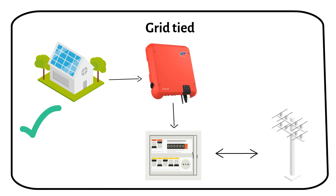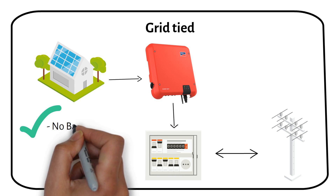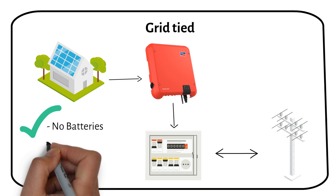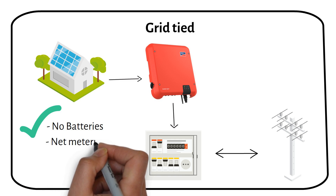Grid-tie solar systems are popular for homes because they connect directly to the power grid and don't use batteries. These systems are simple, using solar panels and a string inverter that changes the solar power into electricity your home can use. When the sun's out, your solar panels make electricity for your appliances. Any extra power returns to the grid and you get credit for it — this is called net metering.